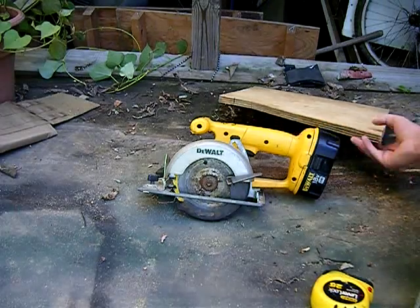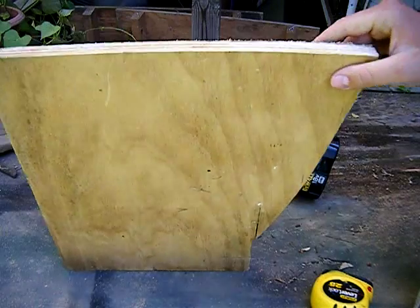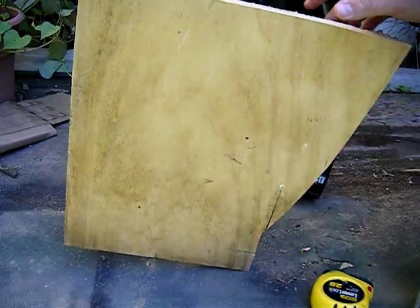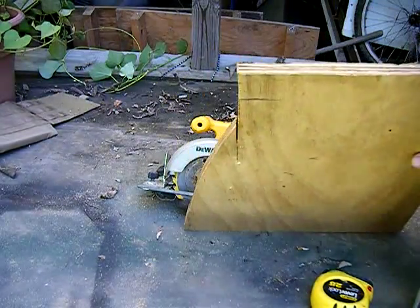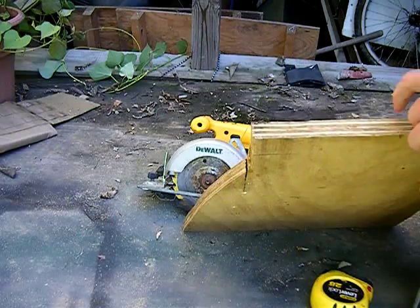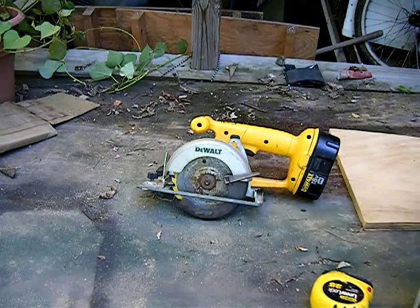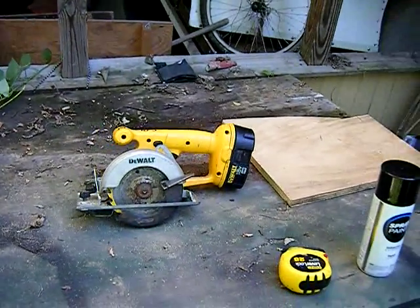And of course you need some kind of wood. It can be plywood, it can be really thin wood, it can be any kind of wood. The thicker, the heavier, so it's your choice. I've got about 3/4 inch thick plywood. It fits the best because that's about how thick a real plate is. So now I'm going to start the process.